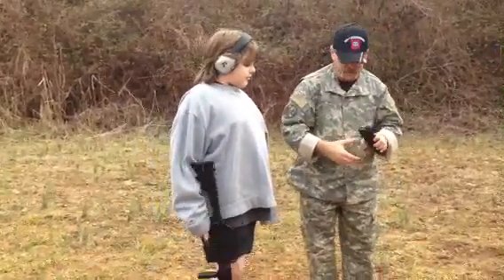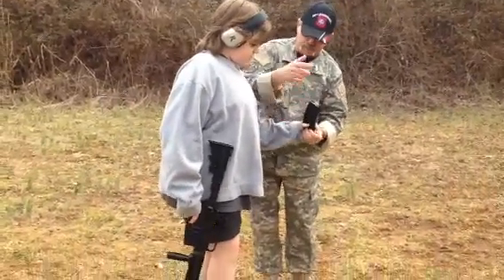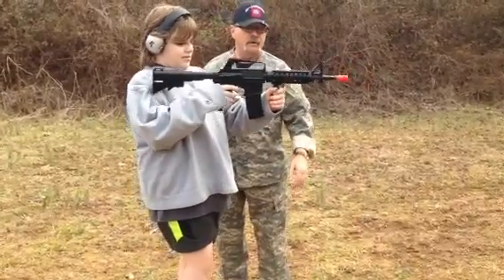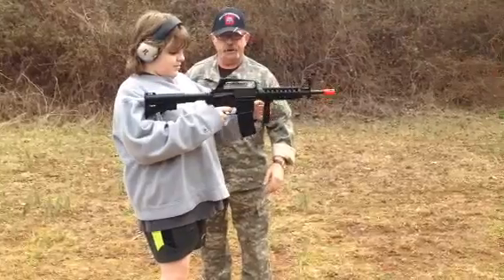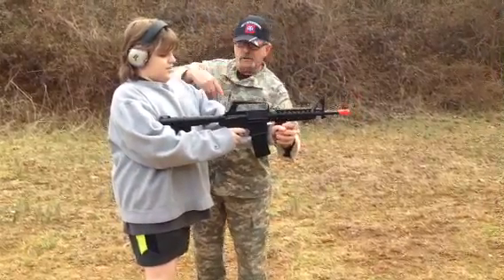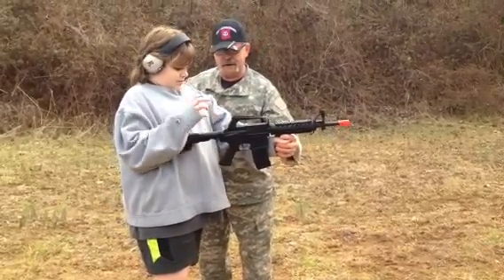Let's see. Good, Daddy. Try it again. Put the magazine on the bottom. Hold your rifle up. Smack it. Get a hold of the pistol grip. Pull the charging handle back — this is the pistol grip here. Pull your charging handle all the way back and just let go of it. There you go.